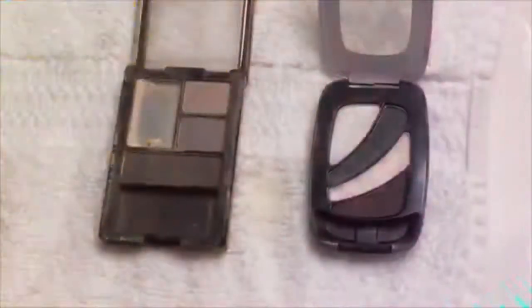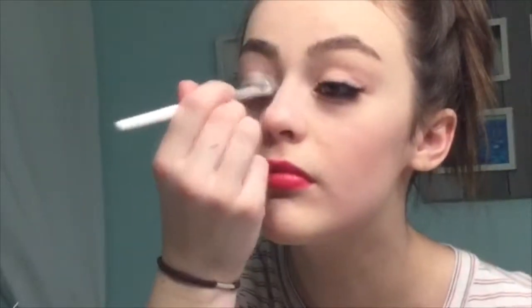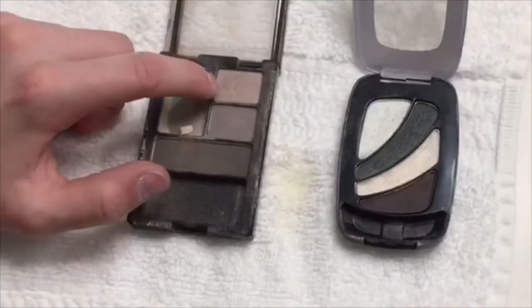We are back with part two, the eyeshadow section. So I use the white over my eye and then in the crease to make the corner of my eye pop, and that's your base coat. The next color I use is a neutral soft gray for the base of the eye. And then under the bottom of my eye, I use this to align the bottom of my eye.